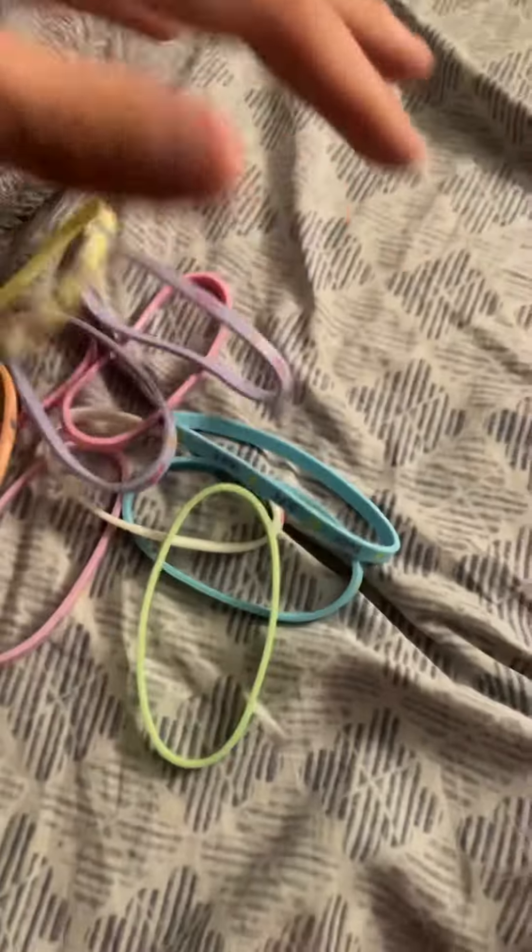So yeah, this is the other clear skinny bracelet pack I got. I'll upload this video for you guys and I'll talk to you later. Bye bye.